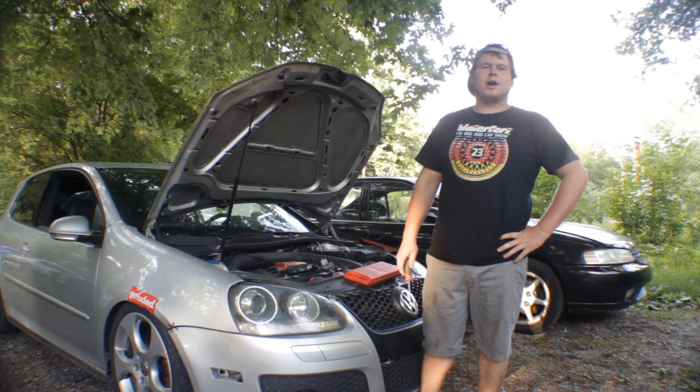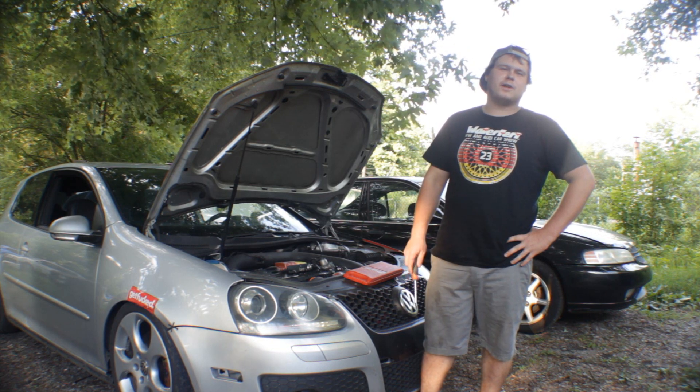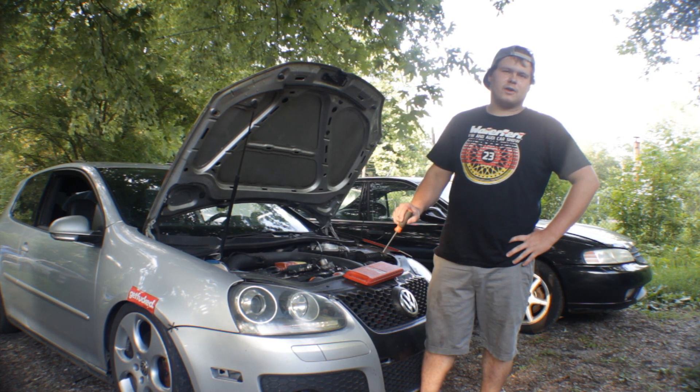What's up guys? I'm Zach from The Rolling Times and today I'm going to be showing you how to do a compression test on a Mark 5 GTI 2.0T FSI. This will be pretty much a similar procedure for other Volkswagens and other cars.